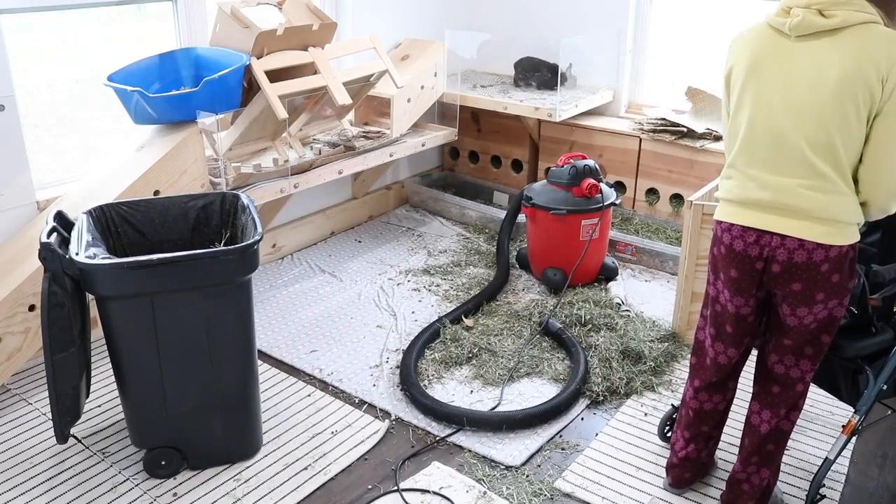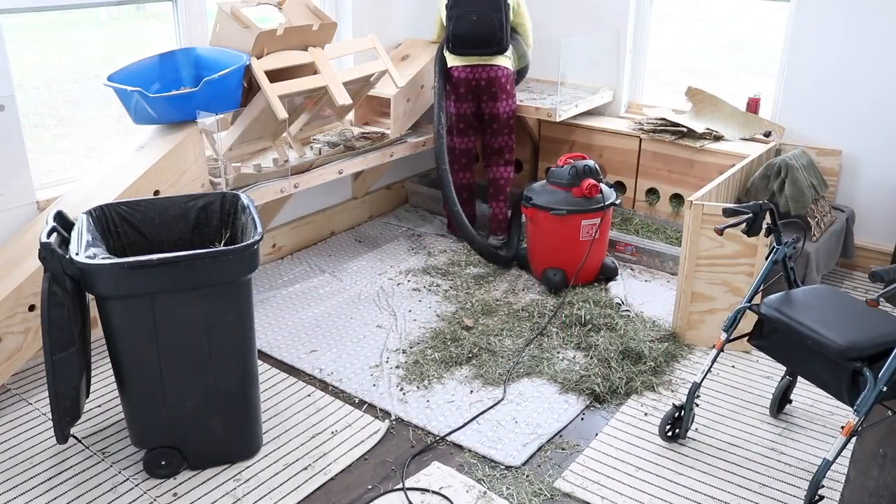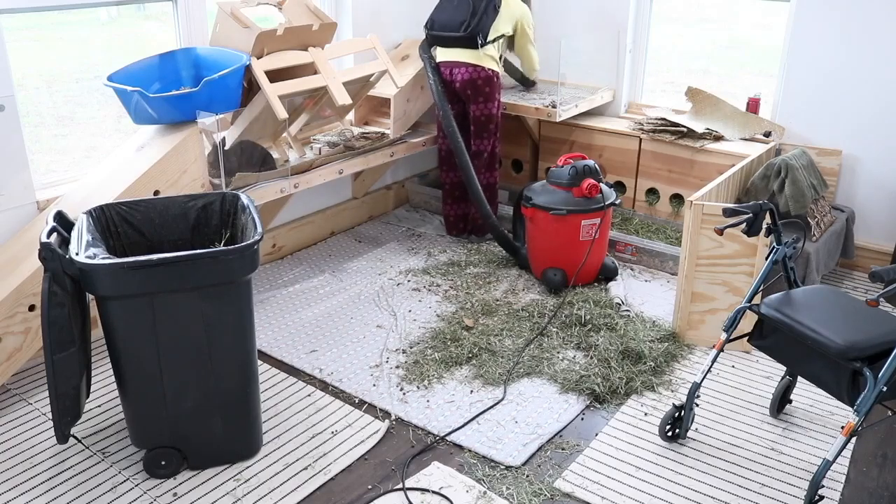If you guys see me with this backpack throughout the video, you can check out my second channel if you're curious, but basically I'm running fluids while I'm cleaning because it was my fluid day.